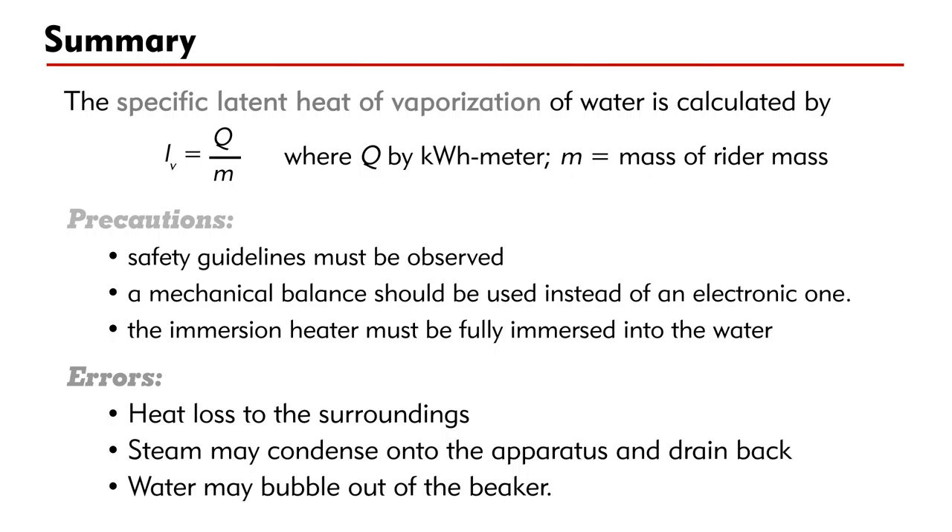The precautions in this experiment are: firstly, safety guidelines must be observed when handling boiling water and hot steam; secondly, a mechanical balance should be used instead of an electronic one; thirdly, the immersion heater must be fully immersed in the water to avoid damage. Concerning experimental errors: one, there are heat losses to the surroundings; two, steam may condense onto the apparatus and drain back to the beaker; three, water may bubble out of the beaker. I hope this video helps you understand more about the experiment to find the specific latent heat of vaporization of water. Thank you for watching.